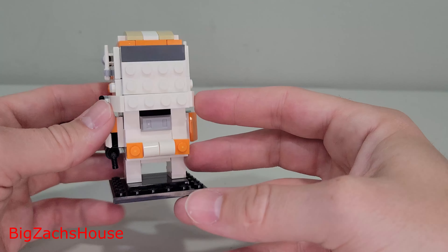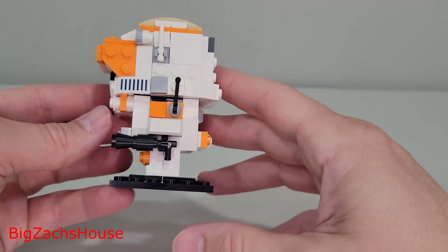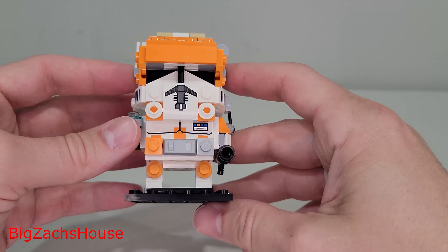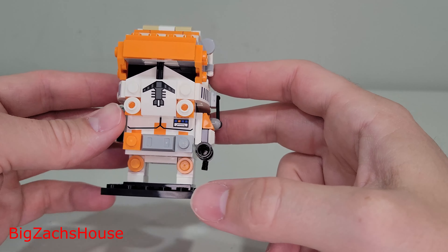I'm excited — I also ordered the Phantom Menace Combo Pack Brickhead, so stay tuned if y'all are interested in that. I will have the full set review of those on the page, maybe even do a speed build of all those if y'all are interested.